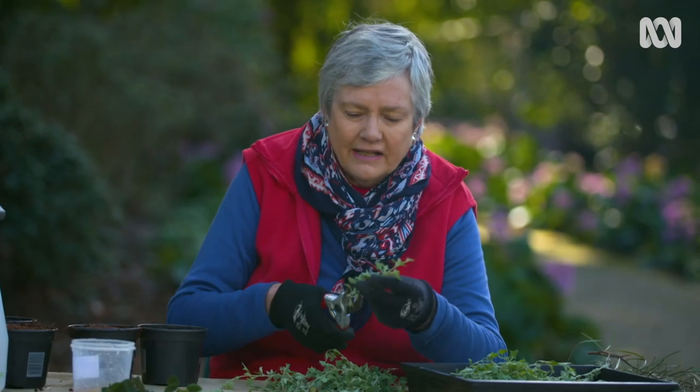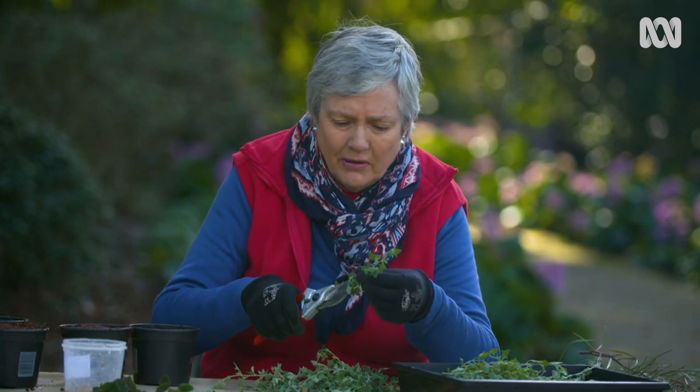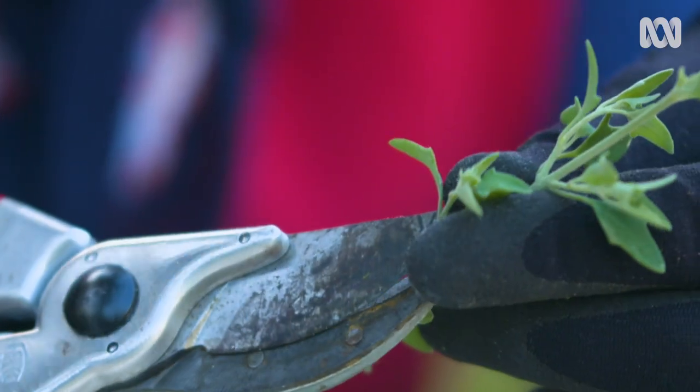When you're taking any cuttings, never use diseased plants. And of course, make sure that your secateurs are nice and sharp so that you cut through it very cleanly.